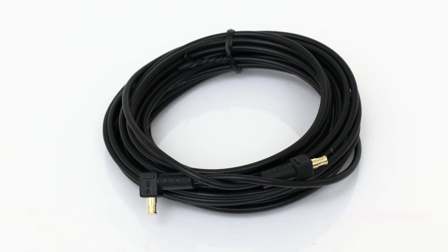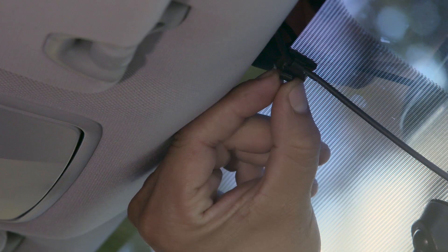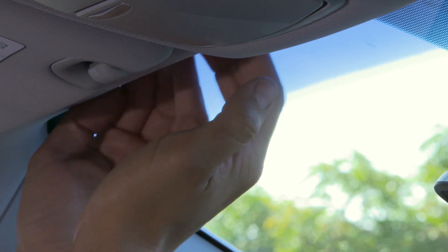Take the coaxial cable and plug it into the coaxial connector. Set the cable clip at the top of the windshield. Secure the cable into the cable clip. Run the cable in the space between the windshield and the headliner.